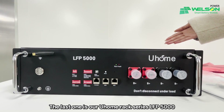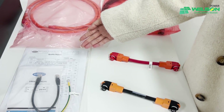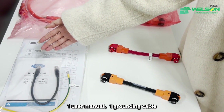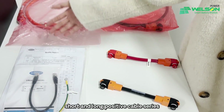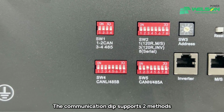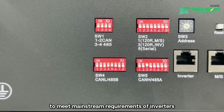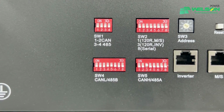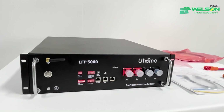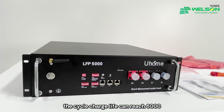The last one is our U-100 Series LFP5000 Residential Storage Equipment. As you can see in this package: one communication cable, one user manual, one grounding cable, and short and long positive cable series. The communication dip supports two methods: CAN communication protocol and 485 communication protocol, to meet mainstream requirements of inverters. The basic parameters of this type: 5.1 kWh power, 51.2V voltage, 45 kg weight, and the cycle charge life can reach 6,000.